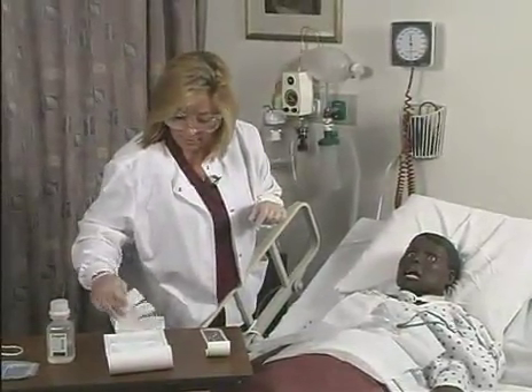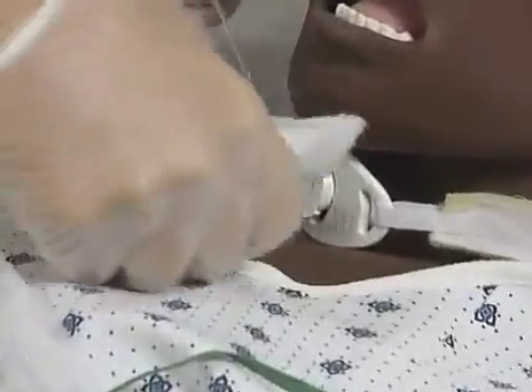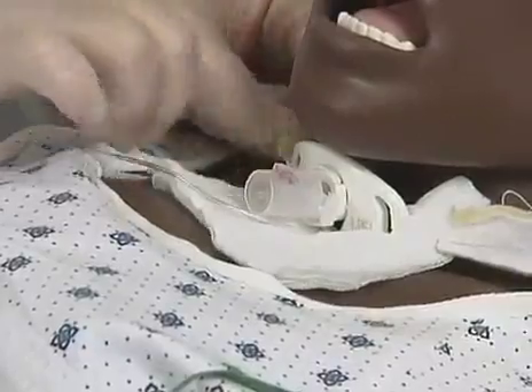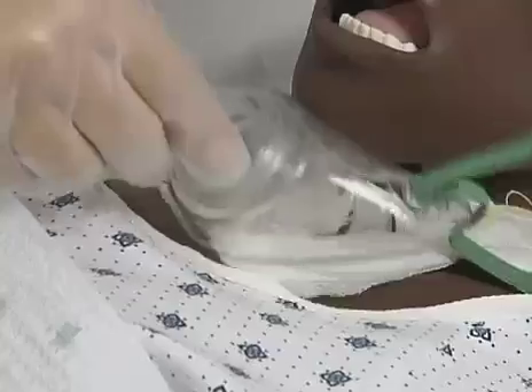The next step would be to apply a new drain gauze dressing around the trach. I'm just going to put this new dressing on, Mrs. Jones. There, how does that feel? And I'm going to apply the tracheostomy mask back on, Mrs. Jones. You did very well.